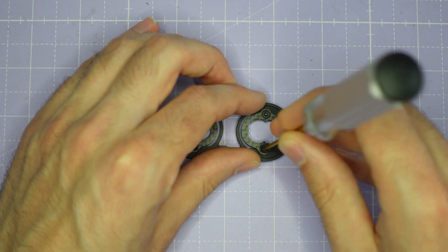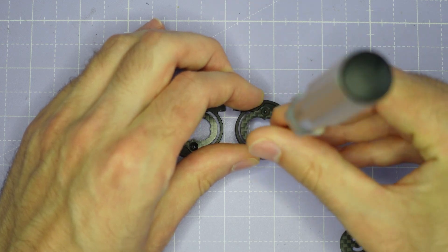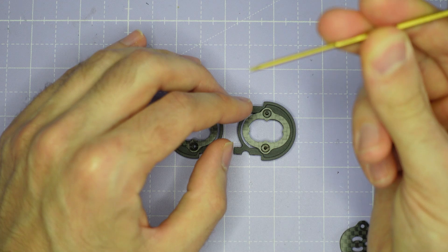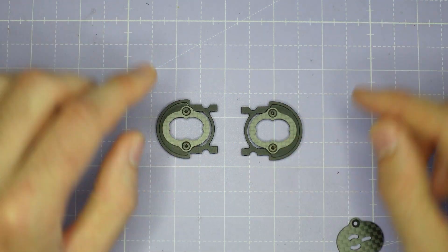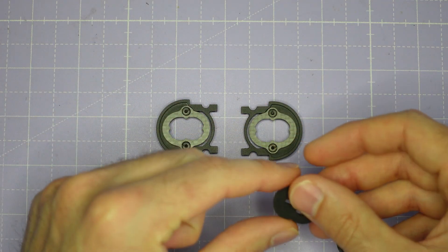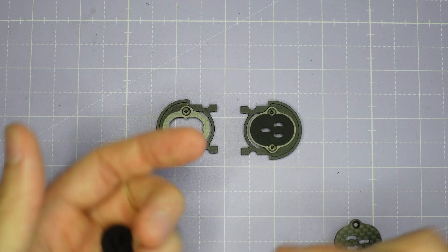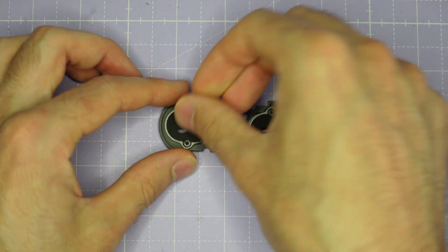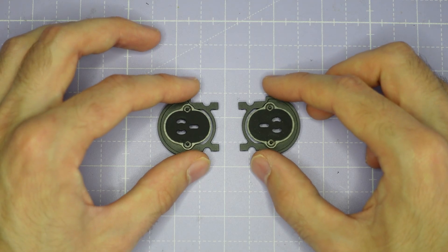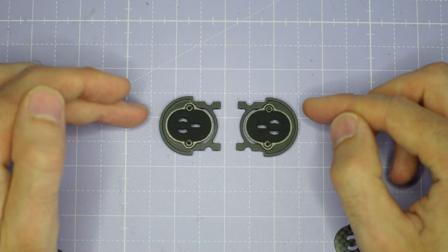Just do them up until they are nice and snug — not tight. You can see that I'm holding the screwdriver by the shaft just to make sure that I don't apply too much torque. Once the screws are installed in the camera plates you can then insert the silicon gummies. If you're using the O3 camera you're going to want the two slots in the gummy at the front of the camera cage, and if you're using the old DJI V1 style camera you're going to want the two slots at the back. That completes the camera cage assembly.